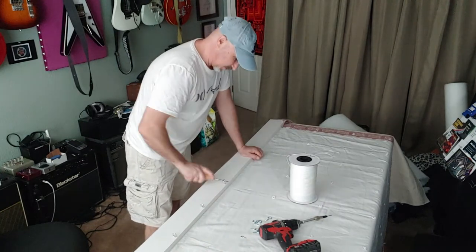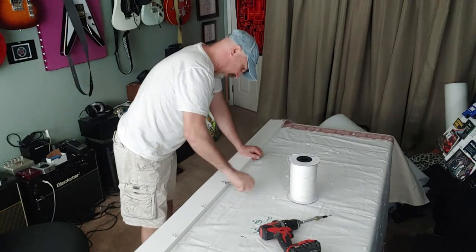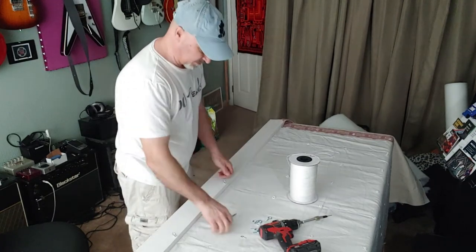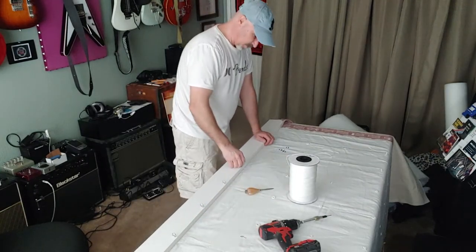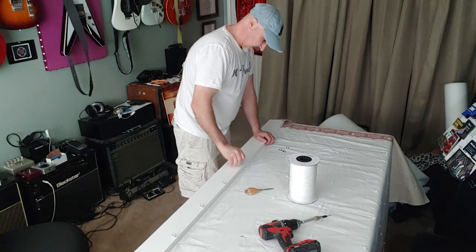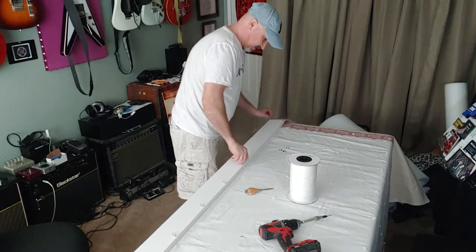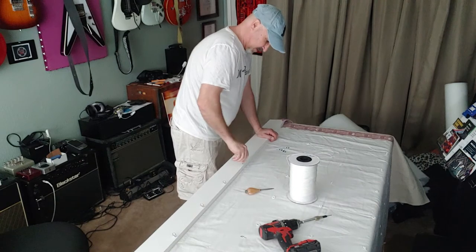I actually built beds for Buster Posey's kids. They might be too big for them by now. They were pretty nice beds and I installed them into his house, which was also very cool. I also built and upholstered a headboard through a decorator for Travis Ishikawa, another San Francisco baseball player, and that's been pretty much it.